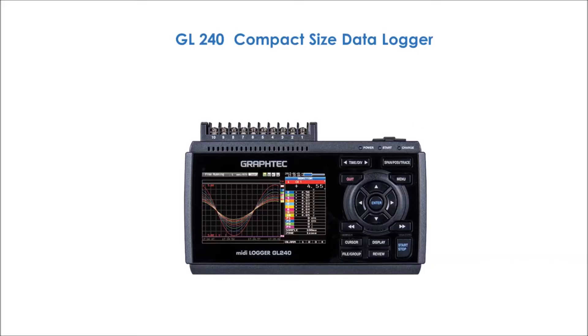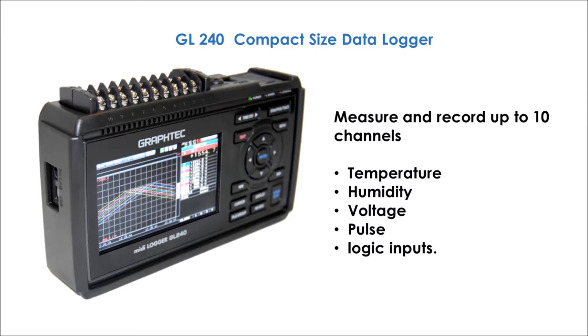This is the Multi-Channel Data Recorder model GL240 by GrafTech Japan. It can measure and record up to 10 channels such as temperature, humidity, voltage, pulse, and logic inputs.